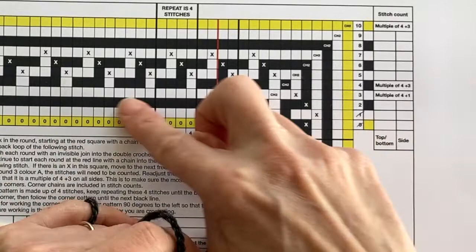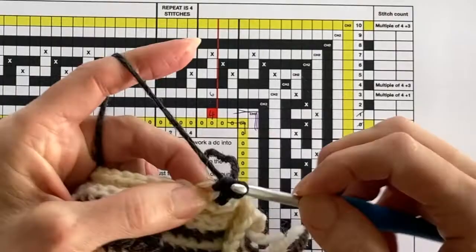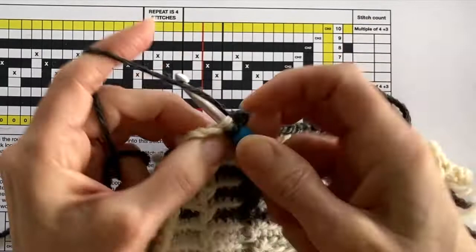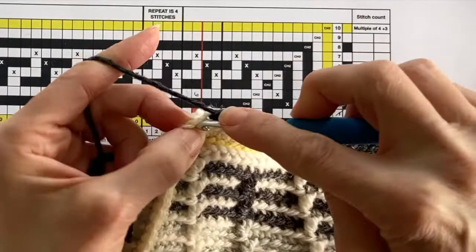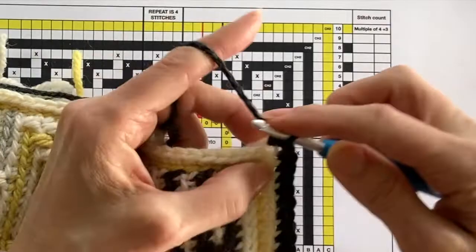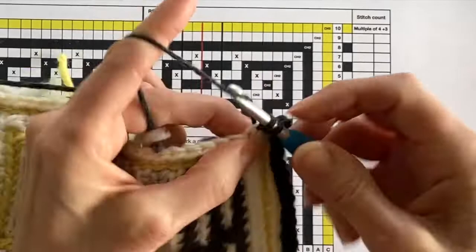We're going to join our yarn with a chain stitch and then work double crochet back loop only all the way around until we come to the first corner, where we work two chains to get around the corner. Do remember I work in UK terminology, so if you're a US crocheter this is single crochet back loop only. When I get to the corner, I work double crochet back loop only into the first chain, then two chains to get around the corner, then double crochet back loop only into the next chain, and carry on like this all the way around, adding two chains at each corner.